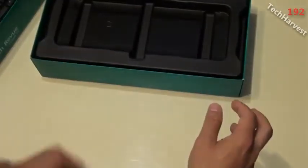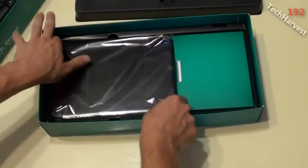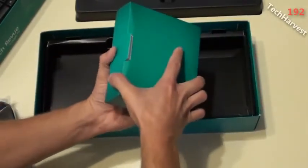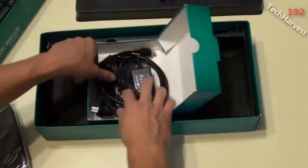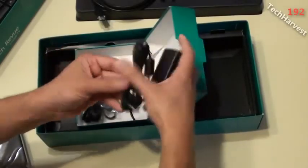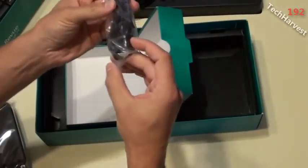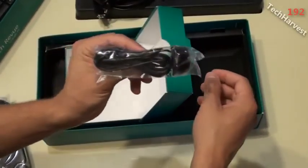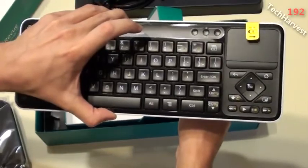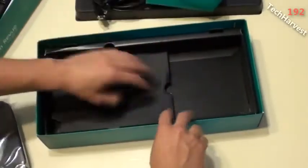Setting the keyboard aside, there's some documentation in an envelope. Here is the device itself — it's not very big. In the box we also have the cords: first, an HDMI cable is included, which is a nice touch. There's also the power adapter with power cord. And here is the IR blaster — this communicates with your cable box so you can use the keyboard to control the Google TV device, and through the IR blaster control your cable box.